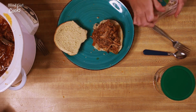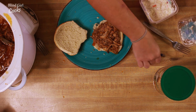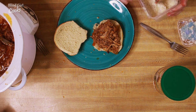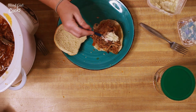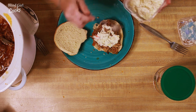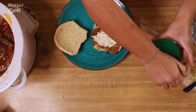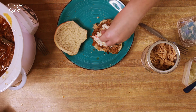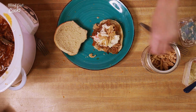Then you have to have coleslaw with barbecue. I like to put my coleslaw on top of the sandwich. And then put some french fried onions on top of that, because french fried onions are delicious and it'll make it a little crunchy.